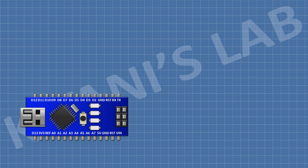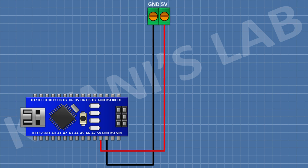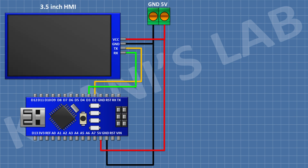First, I'm gonna connect the Arduino. After that I'm gonna connect a 2-pin terminal block and connect its one pin to the 5V pin of Arduino and its other pin to ground. After that, I'm gonna connect a 3.5-inch HMI and connect its 5V pin to the 5V pin of Arduino, its ground pin to ground pin of Arduino, its TX pin to D2 pin of Arduino and its RX pin to D3 pin of Arduino.